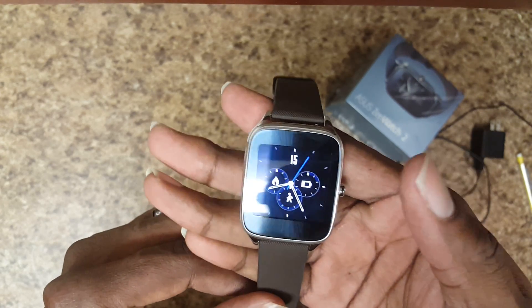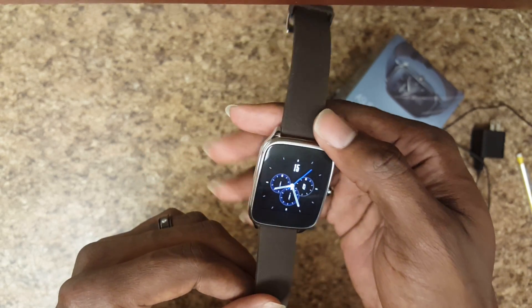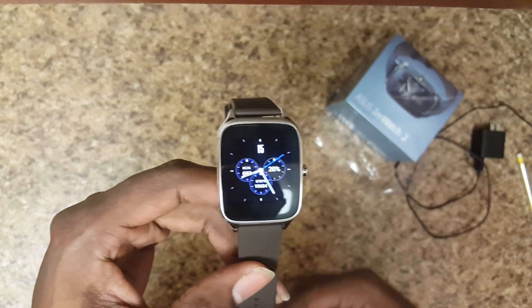It just kind of lagged out on me right now on the screen — I guess that looks bad — but that's not something it does a lot of the time.